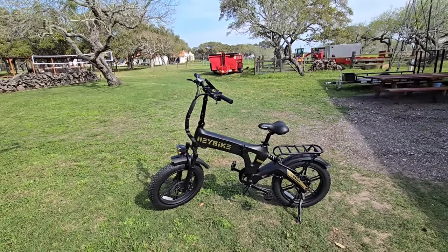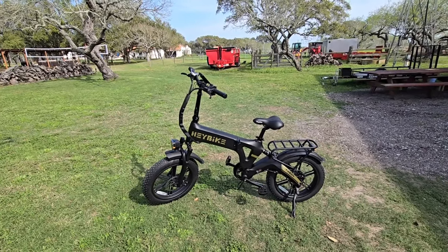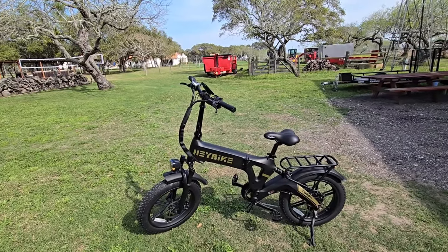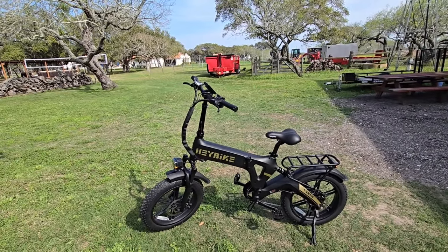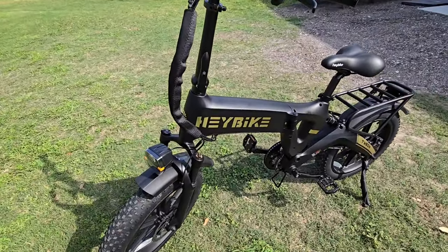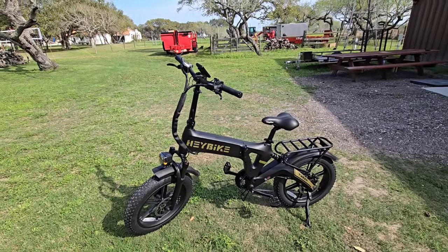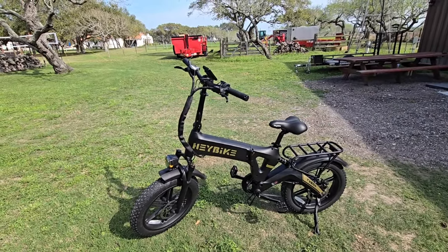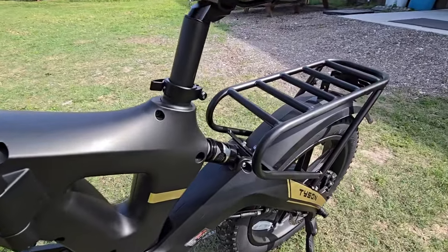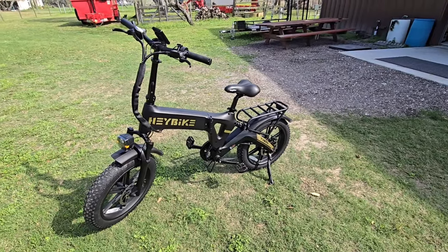You see a lot of e-bikes that tend to have a lot of the same characteristics as each other. This one certainly has the same overall shape, but the design and cosmetic appeal of this thing is actually really, really good. The build quality and fit and finish on it also feel really good. Another unique characteristic you typically don't see in this type of folding bike is the fact that it's dual suspension. It has a basic design to the rear suspension, but once we get on and ride it for a while, we'll see how functional it is.